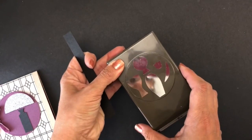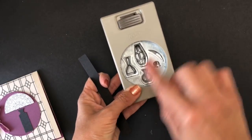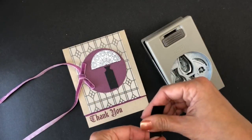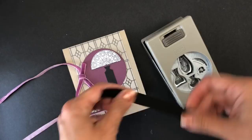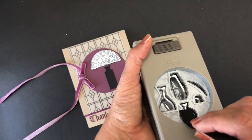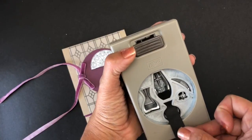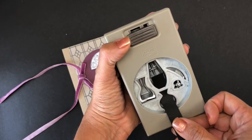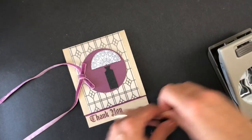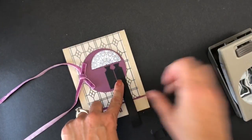I'll bring my punch now — this is the image I want to cut. I'll give a little bit of curve to my piece of paper and put it through the punch. When it's in place, I will punch. And I will have my new vase, which is a bit of a different shape than the one that actually comes with the set.